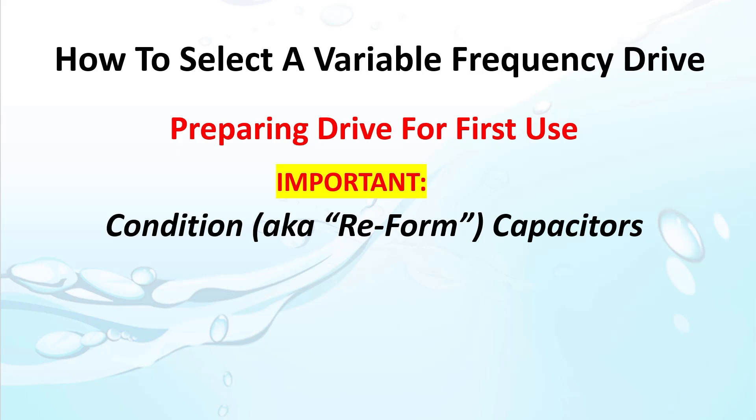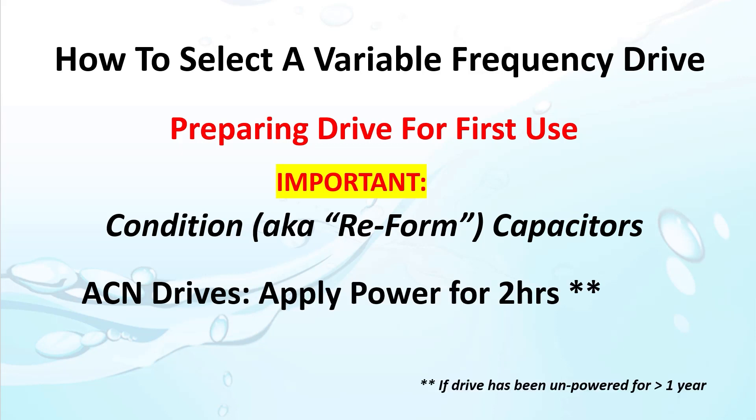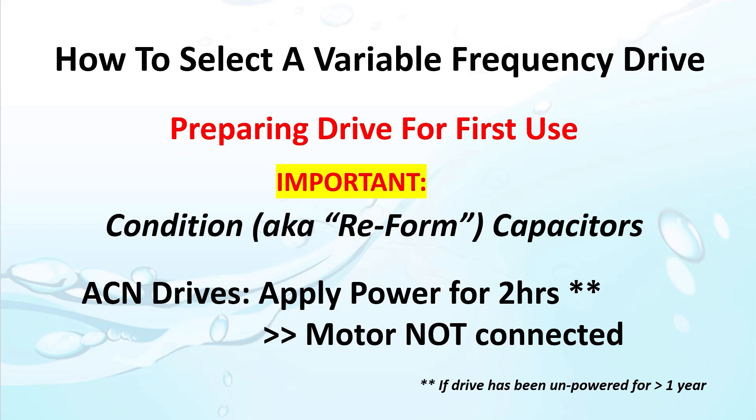Every drive manufacturer has a different procedure. The ACN drives are easy: if the drive has been sitting for more than a year, just apply power for two hours with no motor connected. That properly recharges the capacitors so they are ready when the motor demands that first big surge of current. If the capacitors aren't fully charged and the conductive oxide layers inside the capacitors aren't carefully burned off, you run the risk of damaging the capacitors and killing the drive. So if you don't know how long the drive has been sitting on the shelf, go ahead and recharge the capacitors according to the manufacturer's recommended procedure.